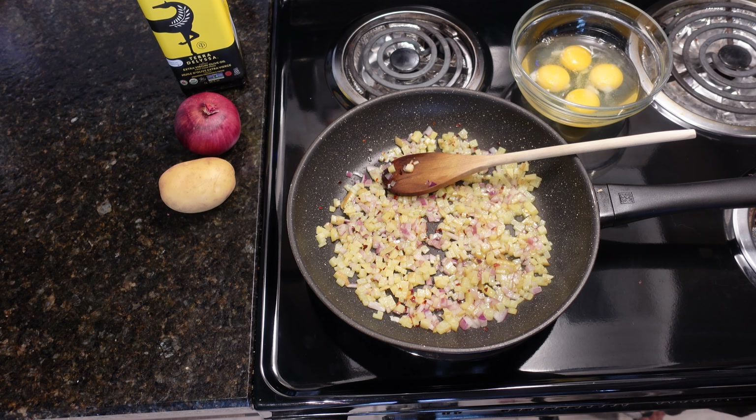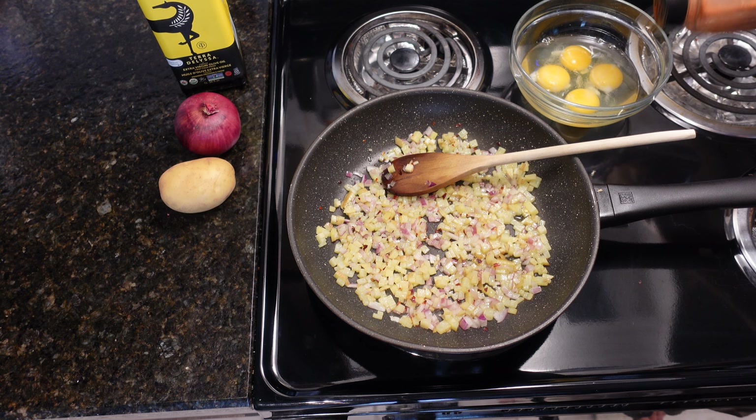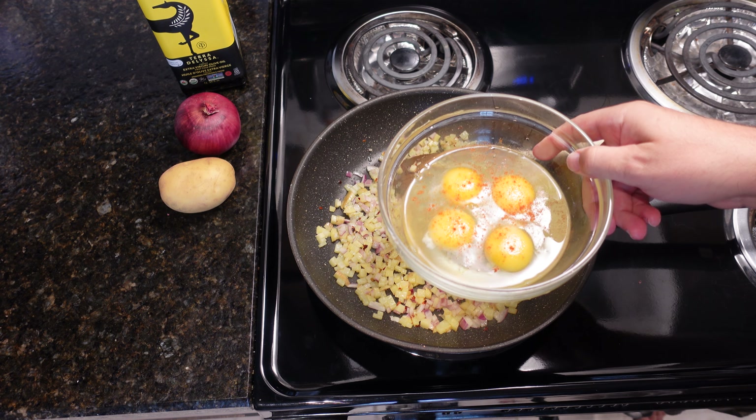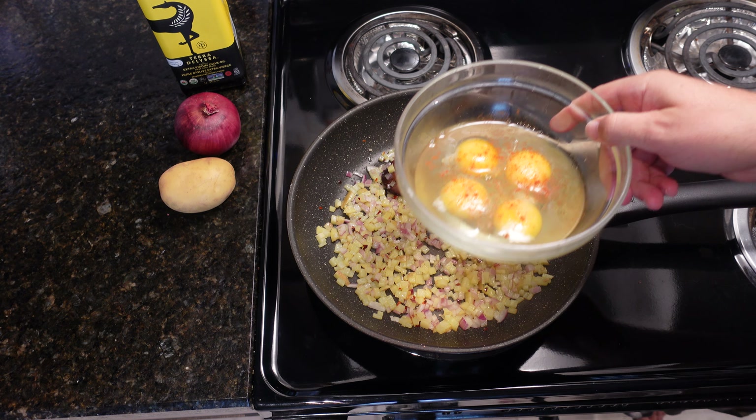Just a pinch of salt. The star of the show — which I think is the star of the show — is a pinch of cayenne. If you look at my other videos, I love cayenne, so I just put salt and red cayenne.